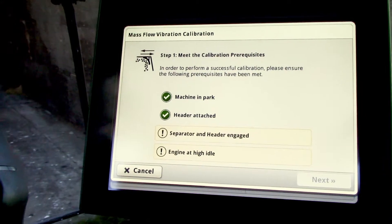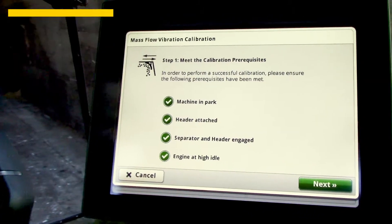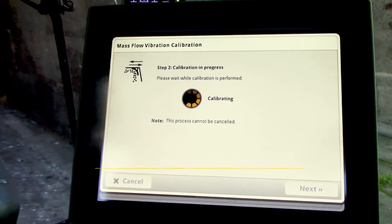It'll engage the header, then we'll need the engine at high idle. At that point we can go hit the next icon and it will begin the process.